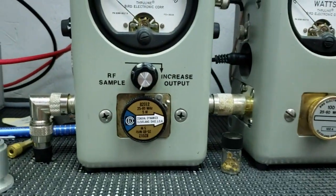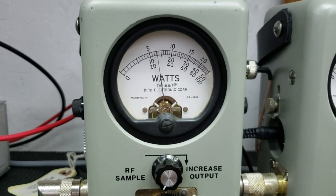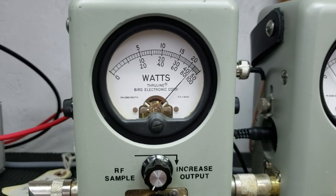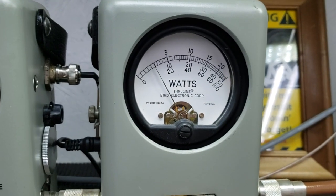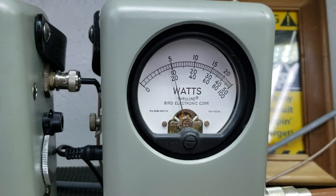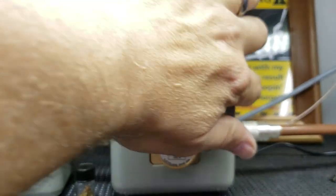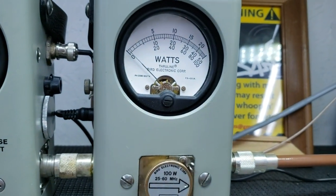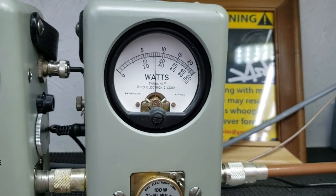Hearth power all the way down, 5-watt slug. About a half-watt all the way down. 5-watt all the way up. 100-watt slug, average power — 22 bird. Peak power — about 36 peak.